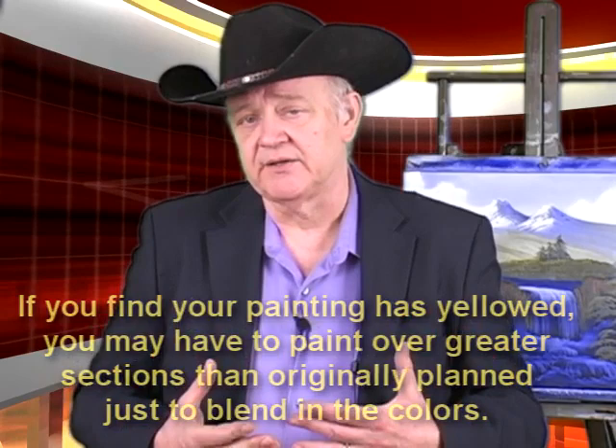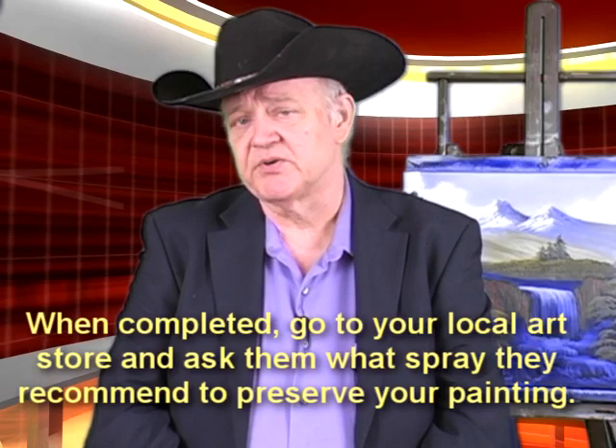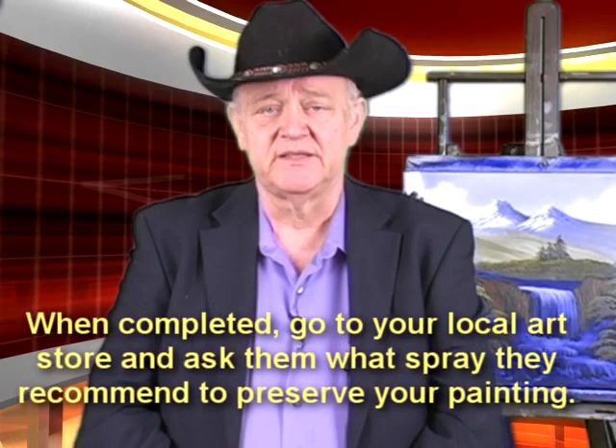But that's a secondary issue. The primary issue is mixing up the color and completing the painting, and then once it's done, take a look at it. And to preserve it, there are a number of sprays out there that will help — just go down to your local arts and crafts store and ask them what they suggest. Some will tell you to wait two years before you spray your painting. Good luck, Sheila.